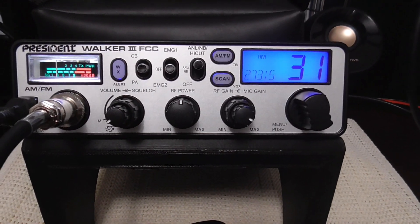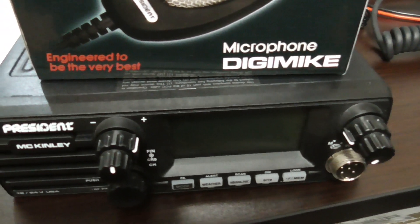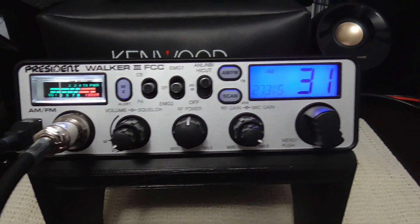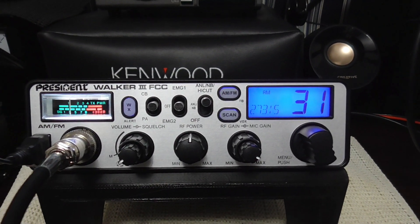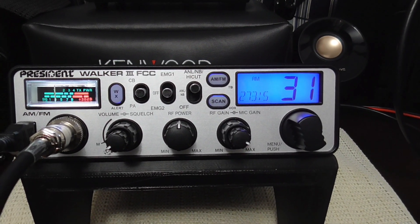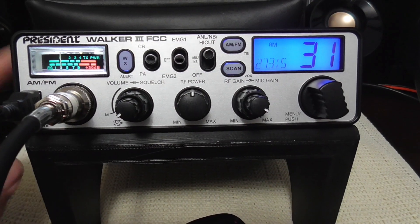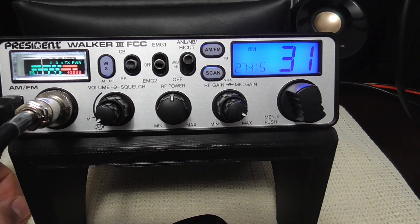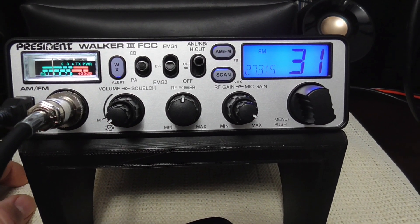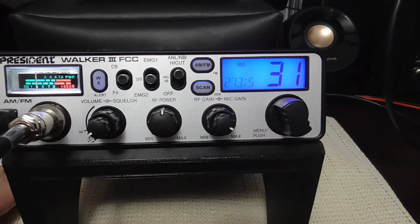For today's demo we're going to use a President Walker 3. It's not actually going to be me — you guys are going to hear me out of my vehicle. I'm going to put the McKinley USA out in my vehicle with the Digimike, and my wife will be talking to me on the President Walker 3. We're actually powering the camcorder off the Walker 3, which has a USB charging port — you can power directly off the plug of the radio. I also have the battery on just to keep it charged, but I could disconnect it and it would still work.